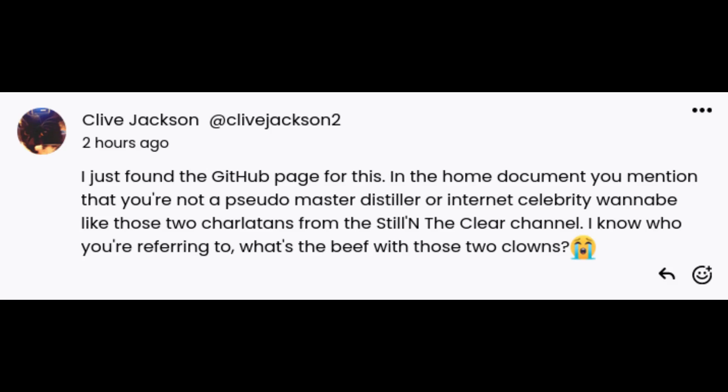Next question: I just found the GitHub page for this. In the home document you mentioned that you're not a 'shido master distiller or internet celebrity wannabe like those two charlatans from the Still in the Clear channel.' I know who you're referring to - what's the beef with those two clowns?